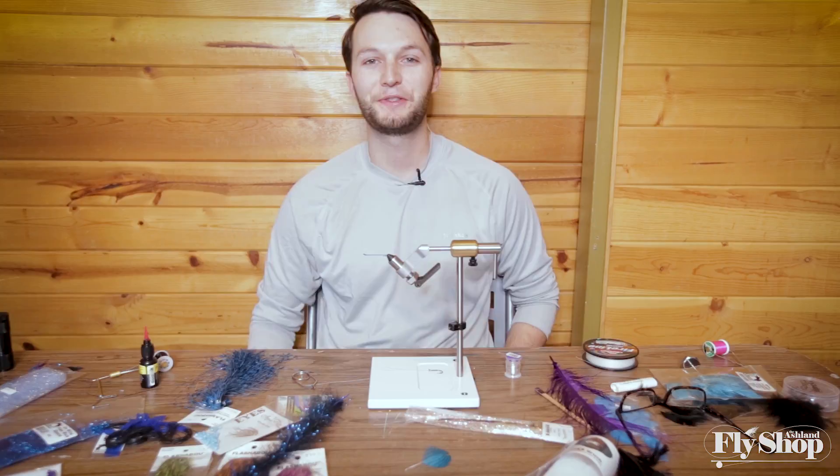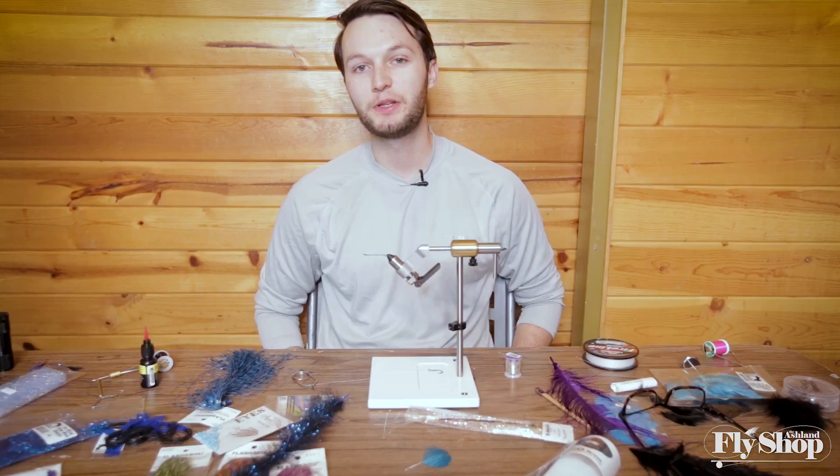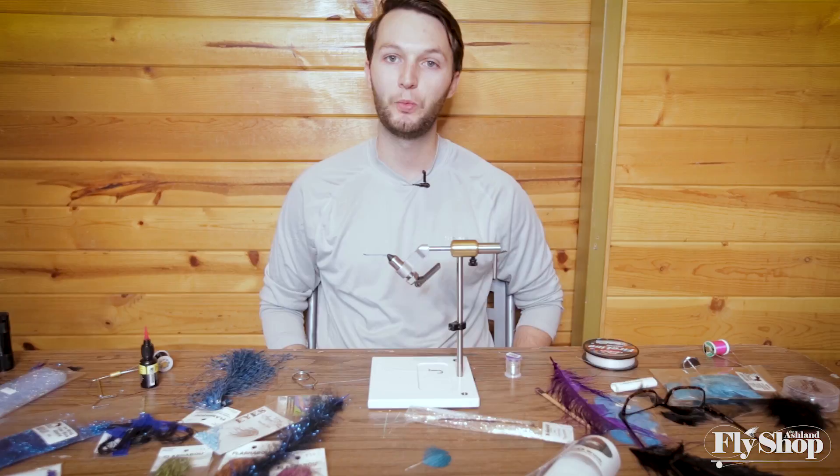Hey everyone, Marcus here from the Ashland Fly Shop. Today we're going to be tying a new winter steelhead fly that I've just been thinking about for the last couple weeks. We're going to be using some of these new materials that we brought into the shop recently. So let's get started.